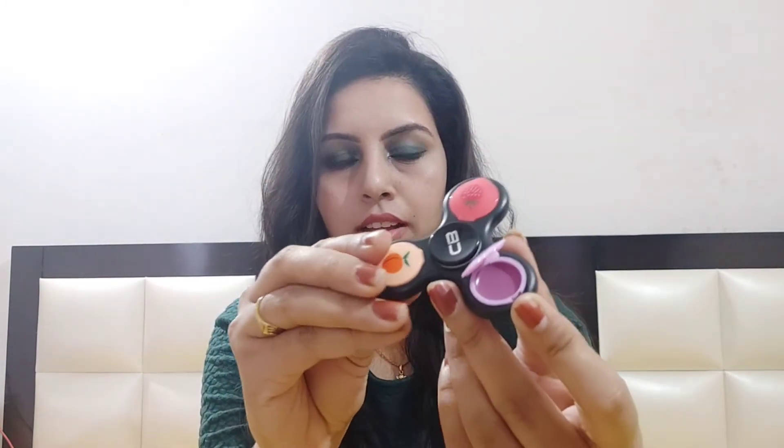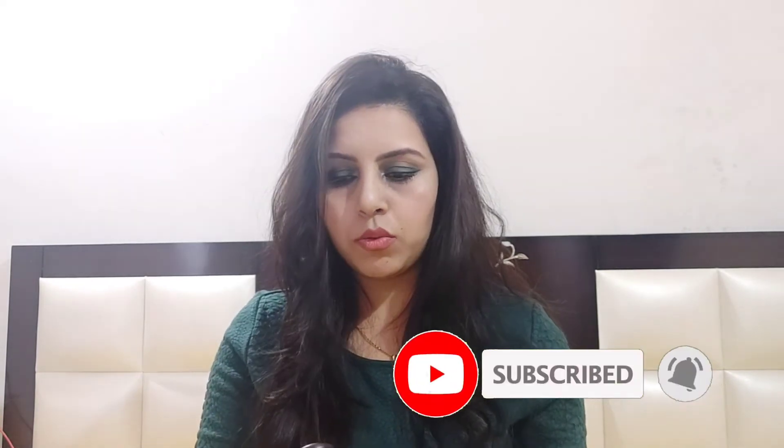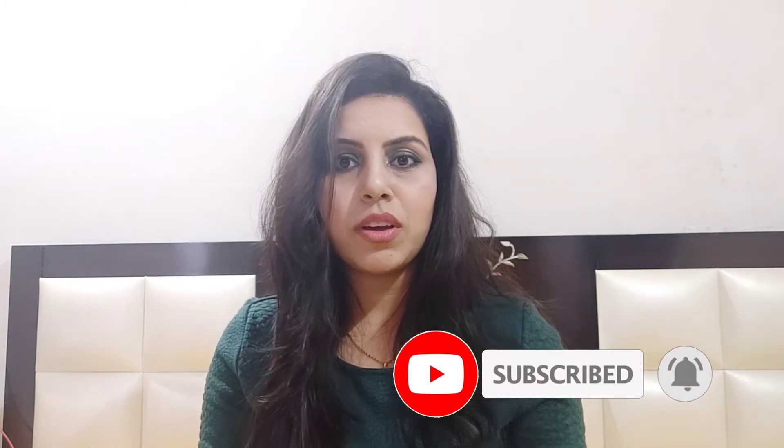The product quantity is 1.2 grams. Color Bar cosmetics makes very good quality products, and this is a very well-known brand.